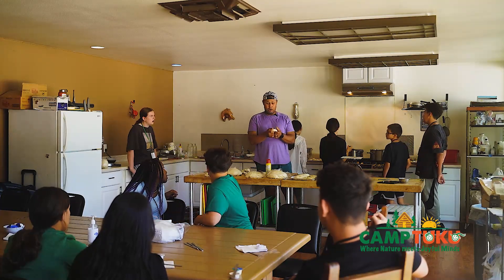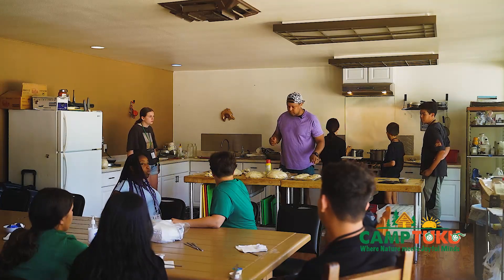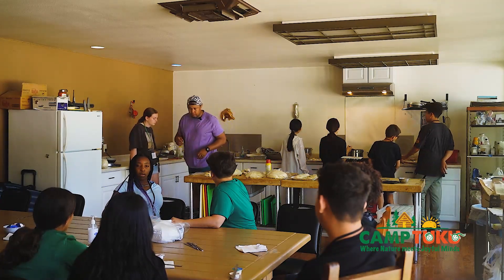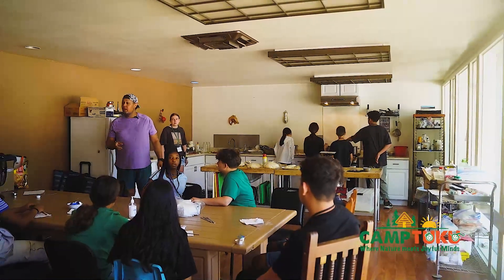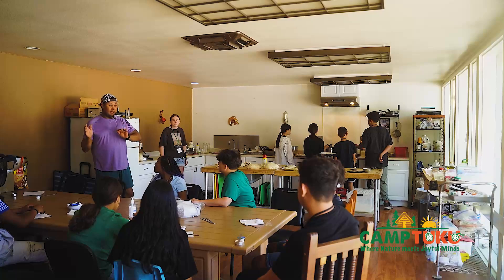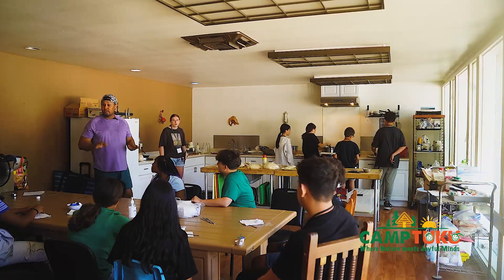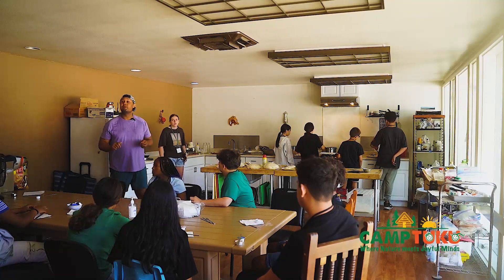If you go to a bagel shop and they really have their stuff together, when you order your bagel and they are really good at making bagels, you will get a warm bagel. And there's nothing in the world like a warm bagel with a little bit of warm cream cheese on it.